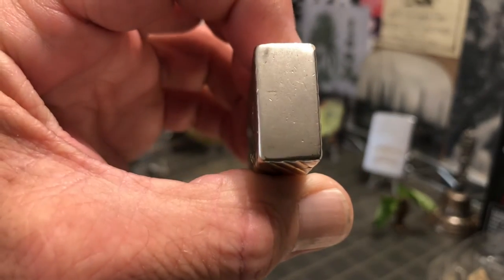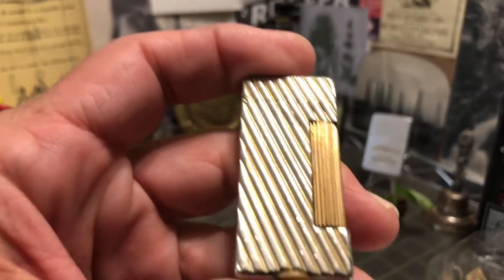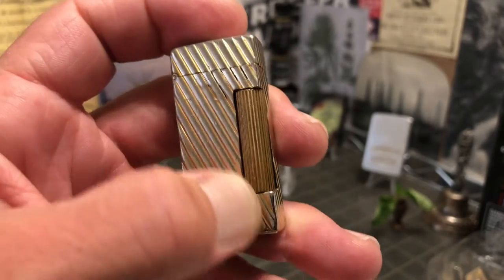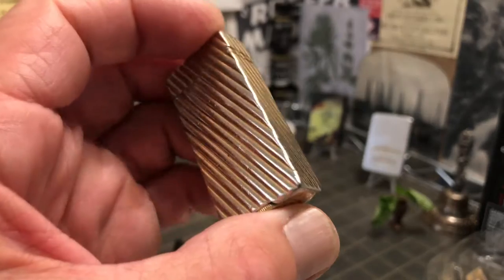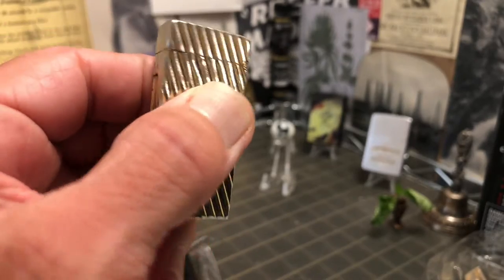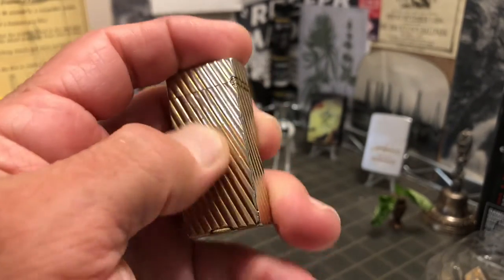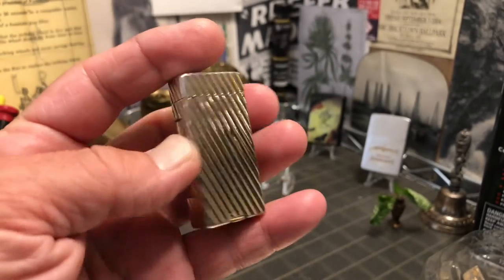You can see the scratches, dings, dents — there are dents or wear marks in the sides of the rib design. I don't know if that was caused by something else that was carried, or the inner workings of the lighter as it has been used and worn. I think that is probably the case — that's what it feels like.